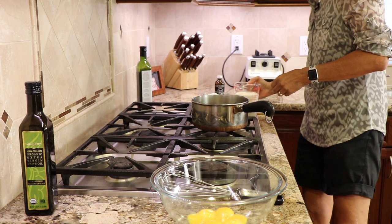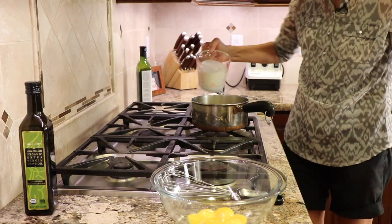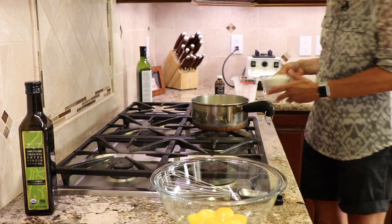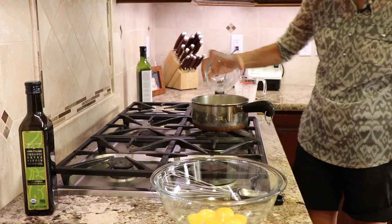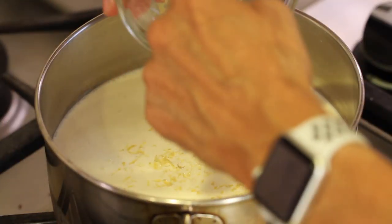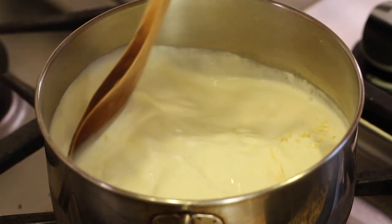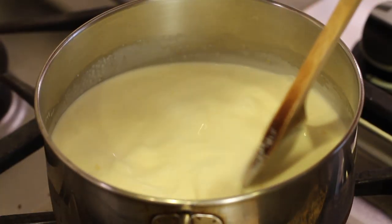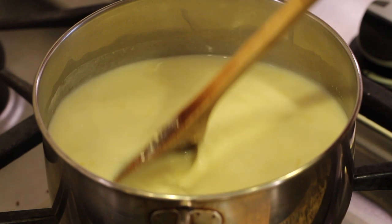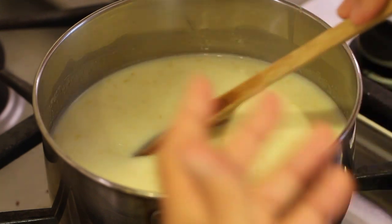Now we do a little cooking. I've got my heavy whipping cream and half-and-half going into the saucepan. I'm putting the temperature on low and adding the sugar and the lemon zest — this is where we get that beautiful intense lemony flavor. We don't want to bring this to a boil, just to a simmer until the sugar dissolves. I've turned the heat up just a little bit, looking for just a small bubble going on the edges, then we'll start a three-to-five minute timer.